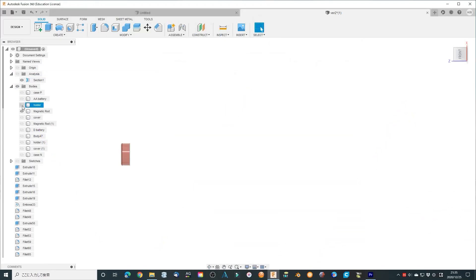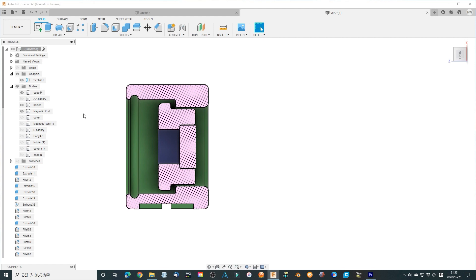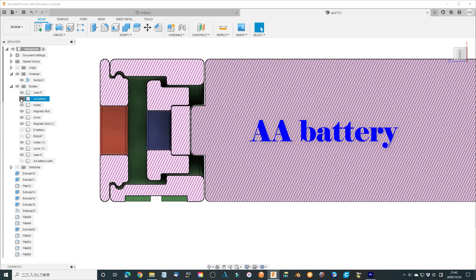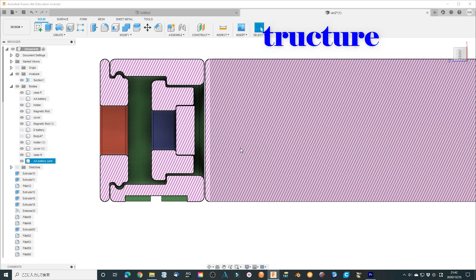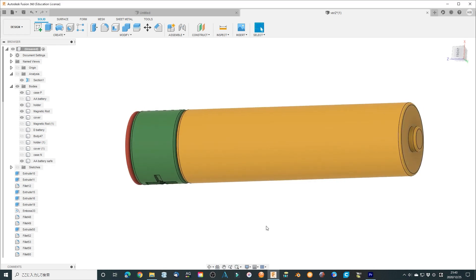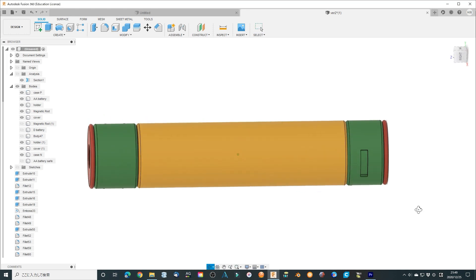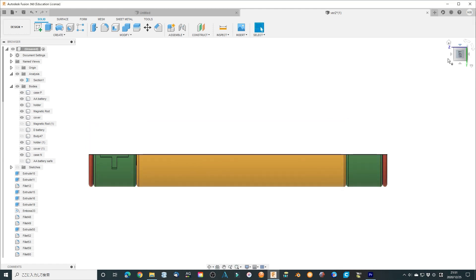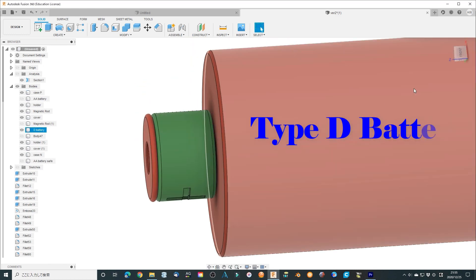I add a holder to fix the magnetic rod firmly. Also, add a small case to fix the holder. Add a positive electrode. This structure can work as a fail-safe function as well. Add plus and minus signals at the surface using an emboss function. Add a cover to keep the magnetic rod out of the case.